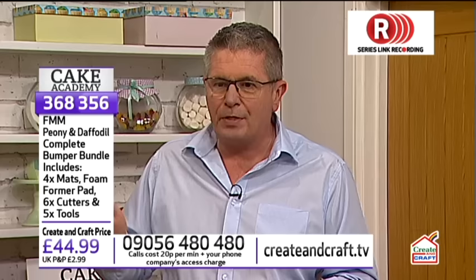We are the only supplier of Wilton, so if you need any Wilton supplies you can check out createandcraft.tv. But this particular show is dedicated to FMM. On Cake Academy every week we get lots of brand new customers. As we go through the show, you'll see what we call an L appear on the screen, which gives you information about the product we're using at any one time.